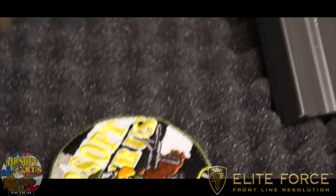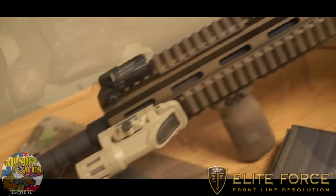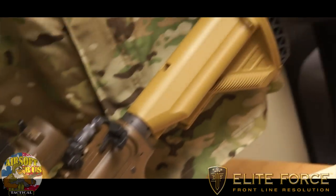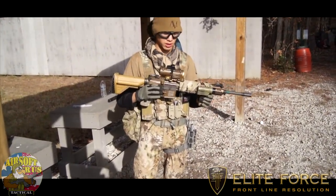Make sure you guys check them out — big help getting this gun from them. As you guys know, there are so few of these. The last time I talked to Elite Force, there were only maybe three or so left on the market that hadn't been sold. So definitely rare — if you have a chance, make sure you guys pick it up.